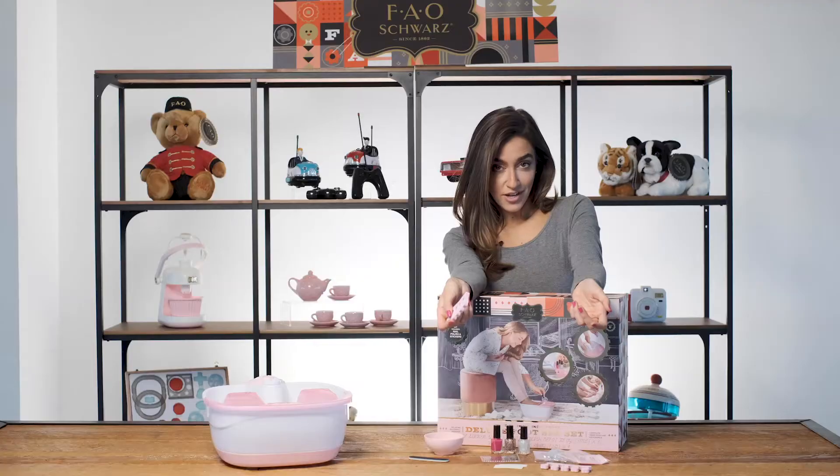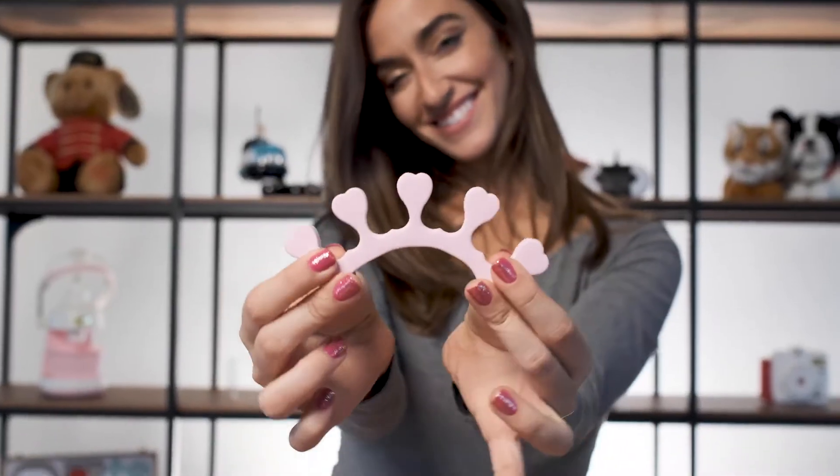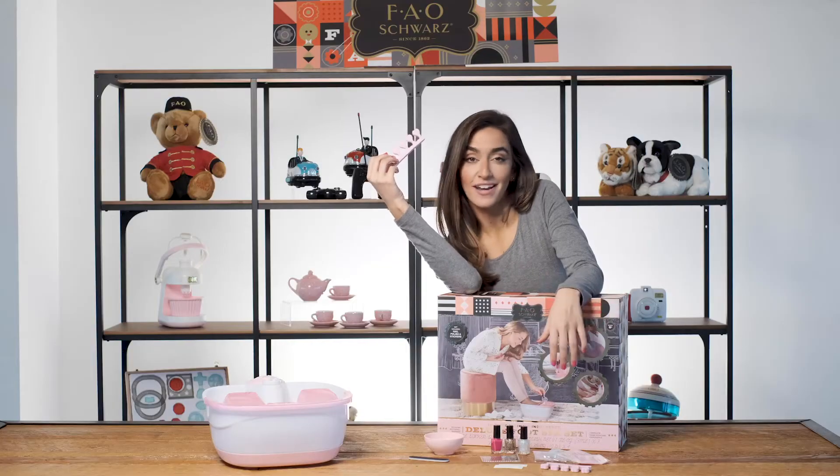We all know fingernails are a little easier, but toenails can be a little tricky. So we've included these cute little foam separators to help you paint your toenails without any smudges or smears.